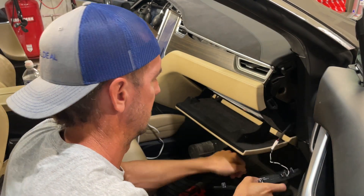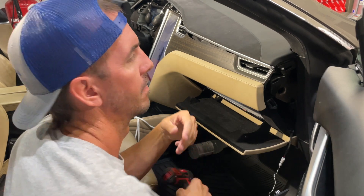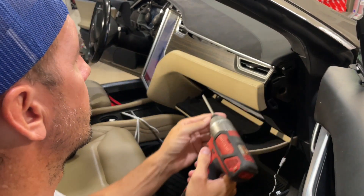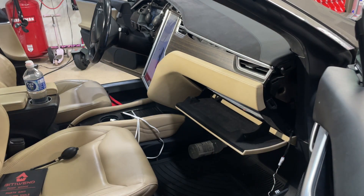From here we're going to remove this piece of trim that connects the upper dash to the lower dash panel. It's held on by a single T20 Torx screw.